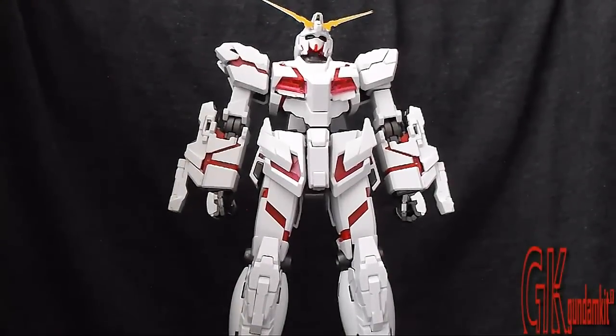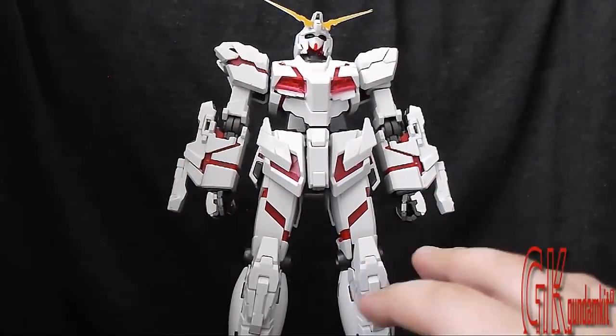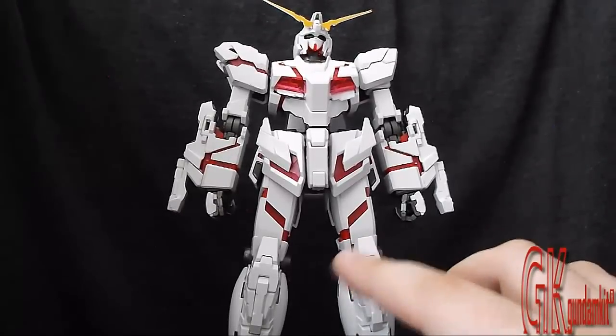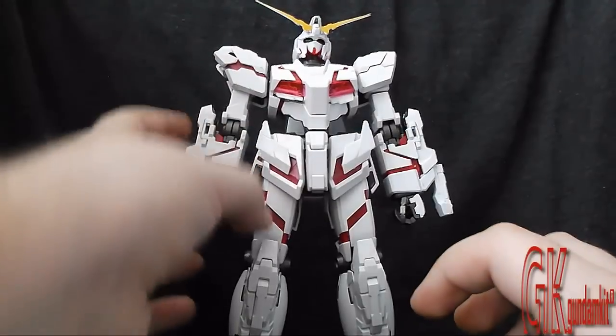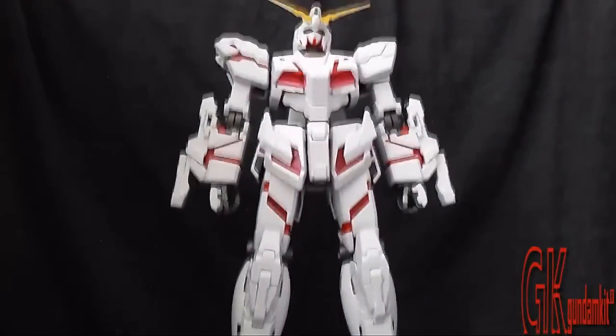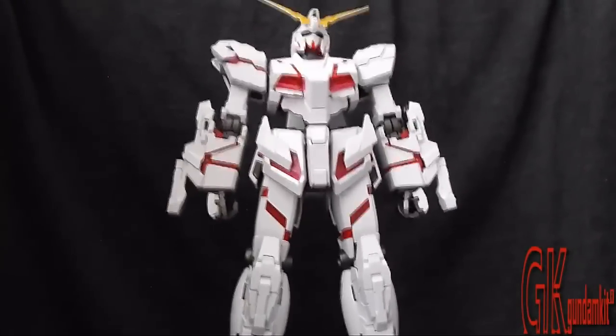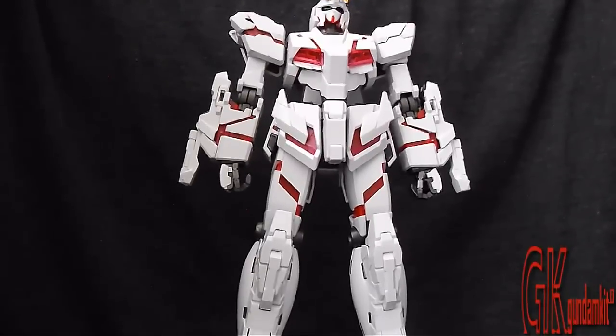I want to go over proportion before moving on. There's nothing really wrong with the proportions overall — the detail is remarkable. The only problem I see is the legs. The legs are somewhat longer than the overall body, which makes it look a little awkward. But that's the only thing. Now, moving on to articulation.